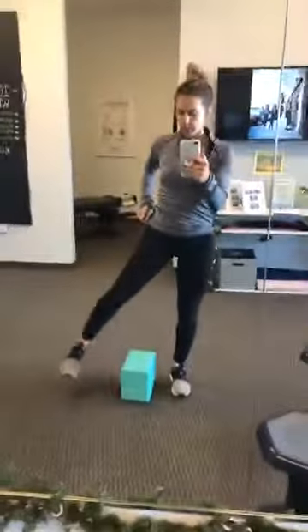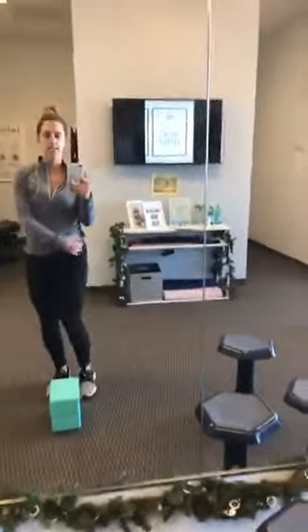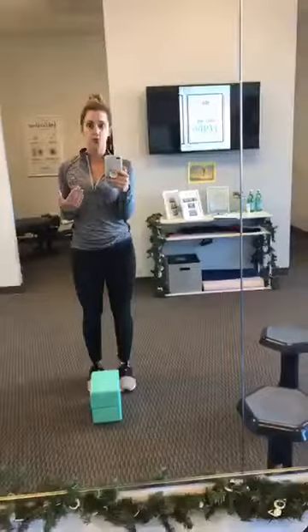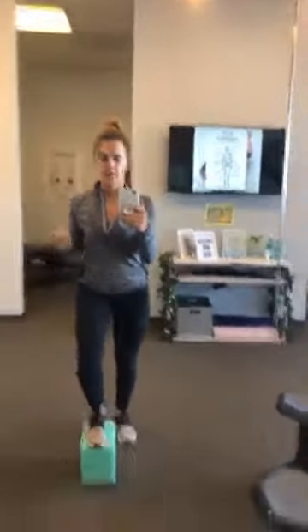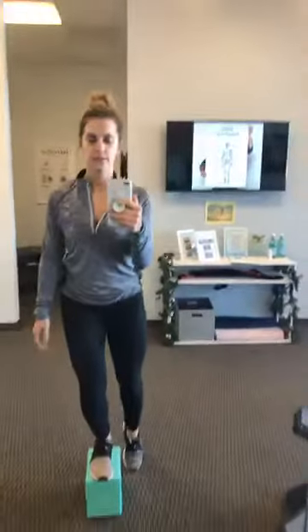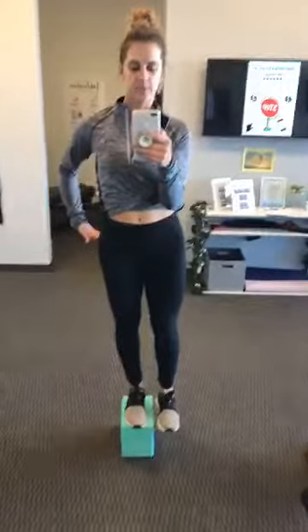I just want to go through a quick little test and exercise to see if your glute medius — this little side booty — is a little weak. It's something you can do at home. I have two yoga blocks stacked up; you can find some books to stand on. With either leg, step onto the block and pull up your body weight.